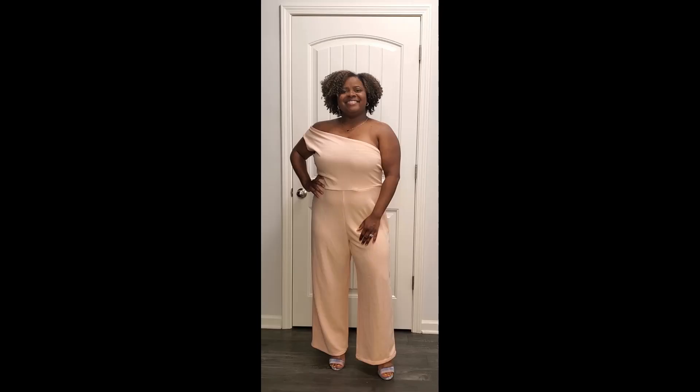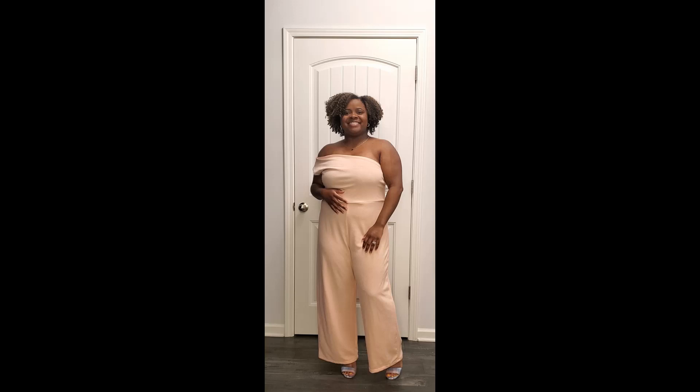Let me know what you think in the comments down below. I will be sewing this again, but I will be adding pockets. And, like always, be blessed.